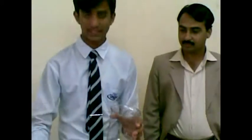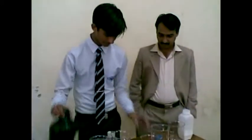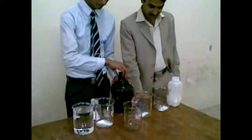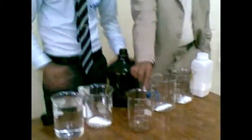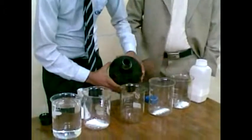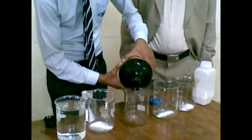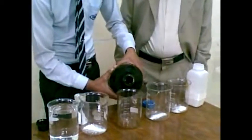Now this beaker is empty, now I fill it with the acetic acid. We use the acetic acid also in a little amount because it is dangerous.